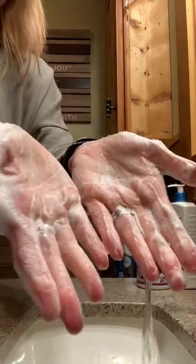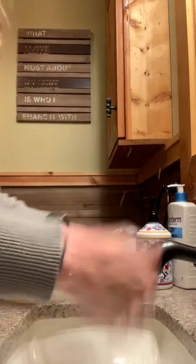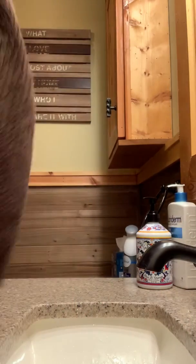Check it out — all my suds and soap. I'm going to rinse them off. Make sure you rinse it all off. Shut it off and I'm going to dry my hands.